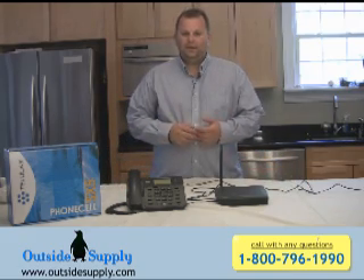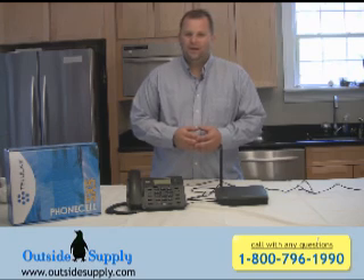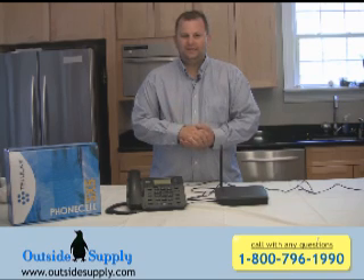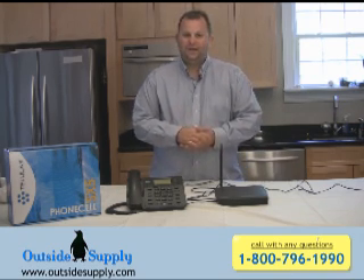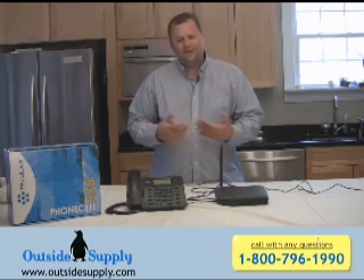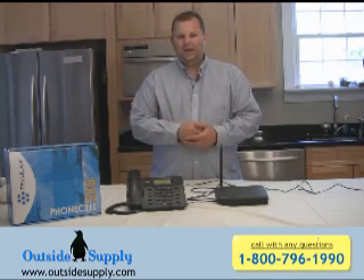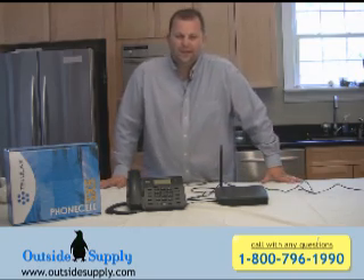SMS service can be used through this device by adding a simple SMS software and plugging it in through the serial port. You just set the COM port on your computer, get the SMS application — something like Nexisoft's SMS Reader — and plug that in and you'll be able to send SMS messages to any text phone. And if you're not familiar with SMS messages, that's your text messaging. It'll allow you to do it straight through the Tellular. So if you have a computer in your house, you can use it to send SMS.